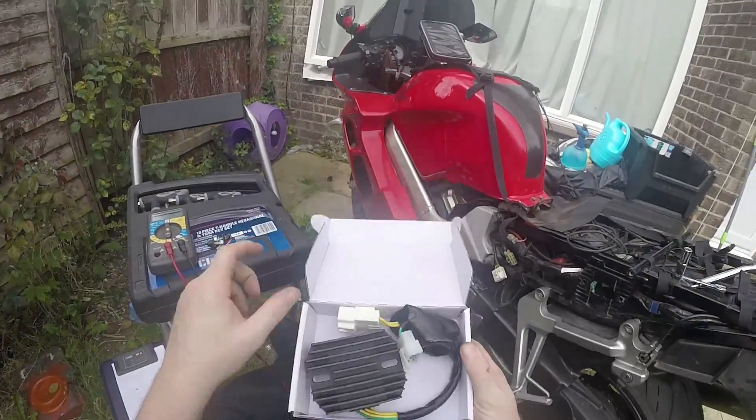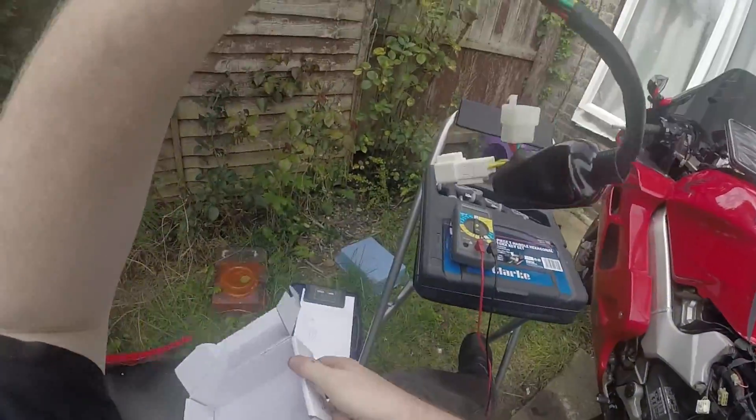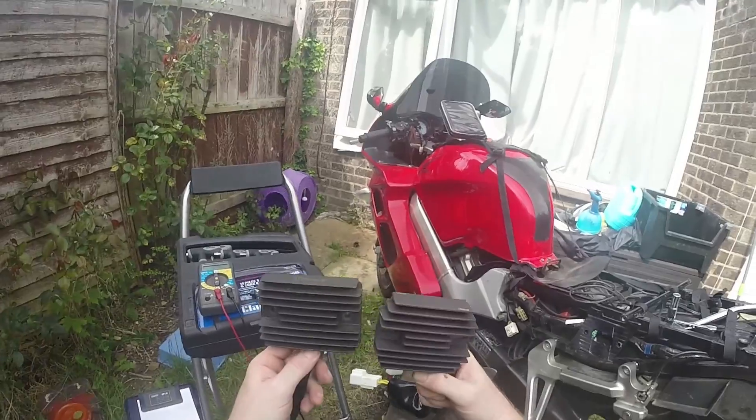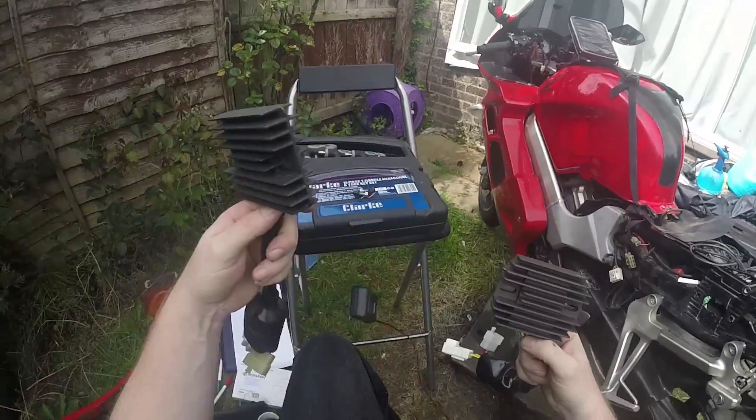So this is the new one — this is the new regulator rectifier. In fact, it's very much similar to this one. The only difference being is it's got cuts at the end.